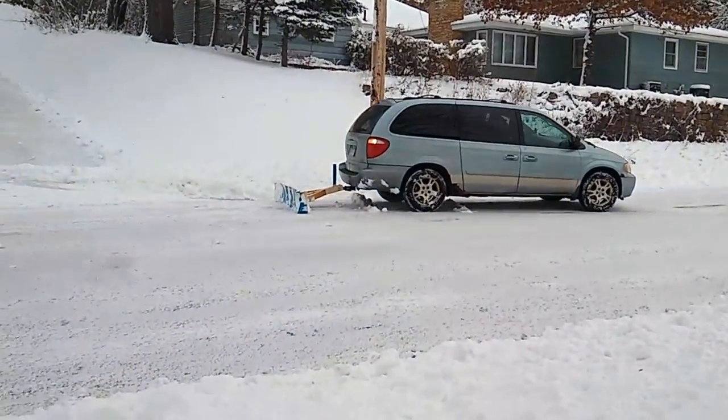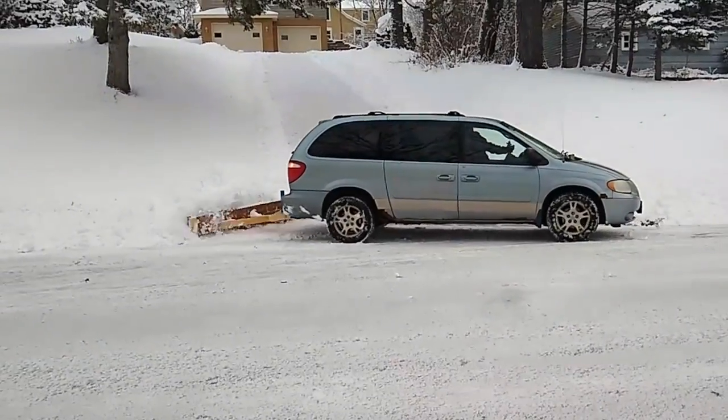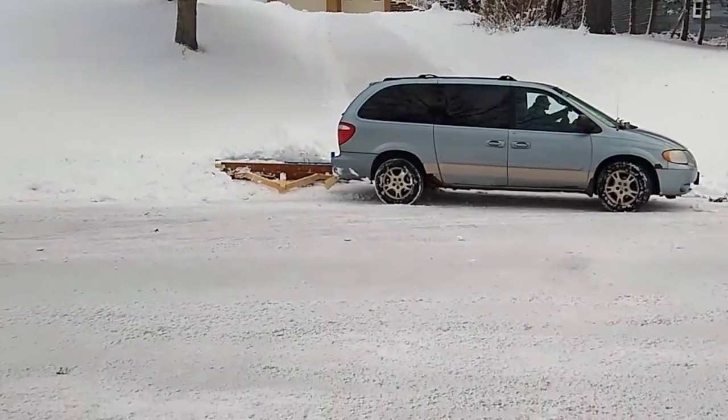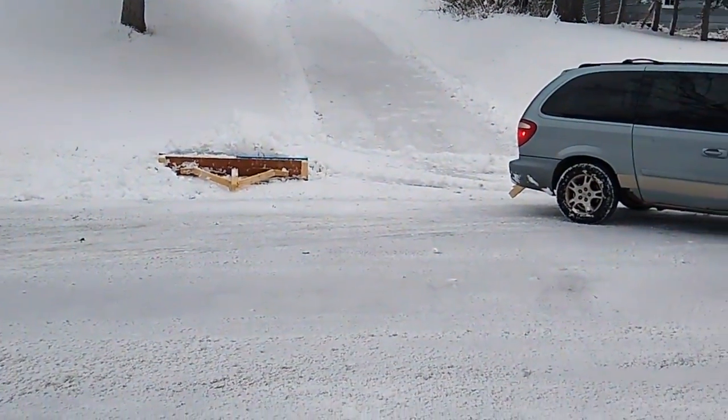At this point you've clearly seen enough that this works and it's awesome, but it's rigid and it doesn't flex when you hit a curb. Lesson learned — on to version two.